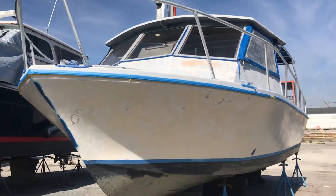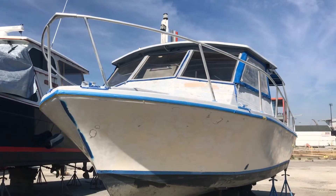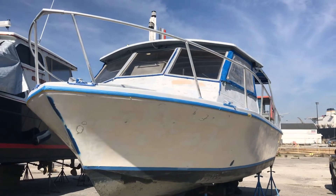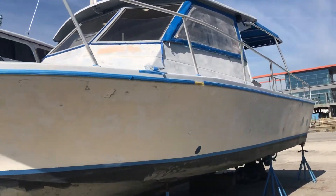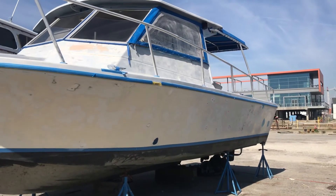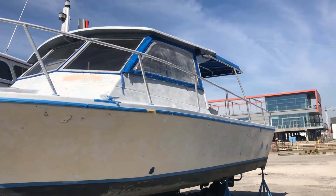Good morning, back at the boatyard, Carolina Marine Group. Working on the 30 Island Hopper for another few days. Went back, re-sanded everything, polished — we're back to a 400 grit on the hull. Power washed it yesterday afternoon, so it was dry this morning, and just acetoned the entire hull.